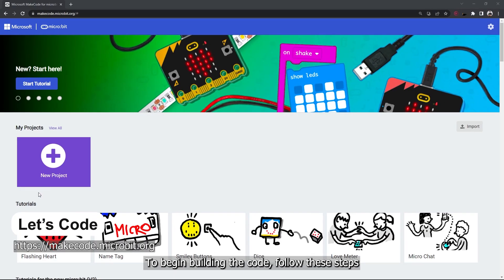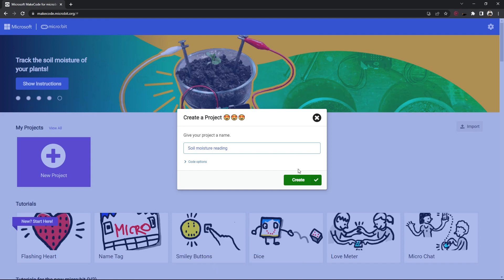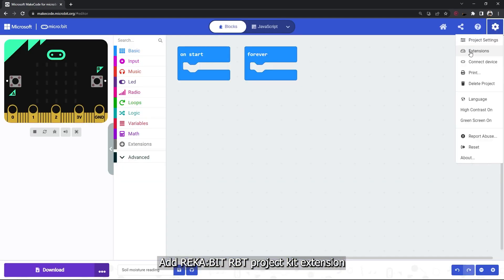To begin building the code, follow these steps: open a browser and navigate to the MakeCode editor, create a new project, and add the Reka:Bit RPT project kit extension.